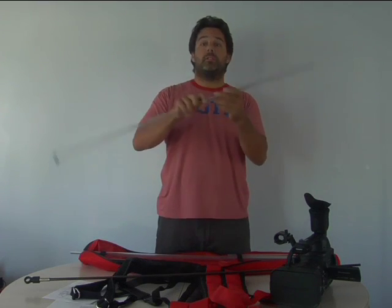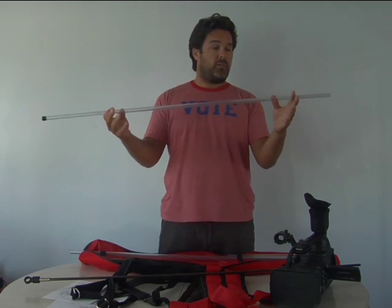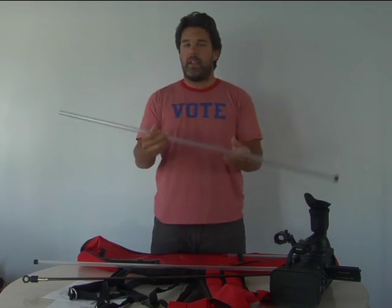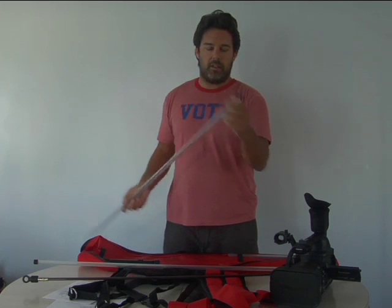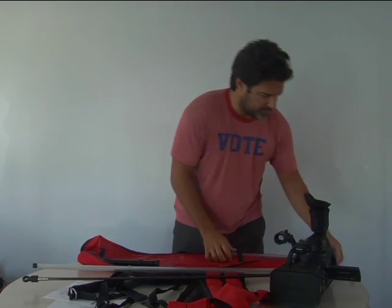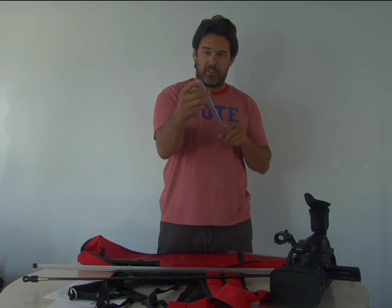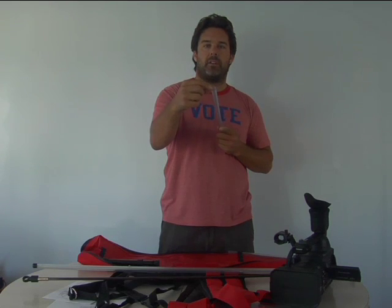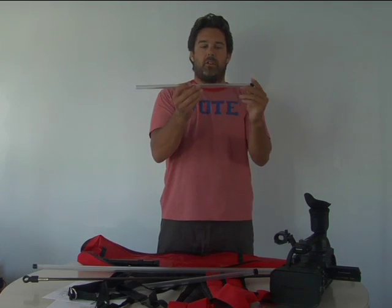We're going to have four different PVC pipes. There's one — you probably can't see the top — that's the quarter-inch, 43-inch PVC pipe. This is the 3/8-inch, 43-inch PVC pipe, and each one has a little rubber cap on the end. There's also the 17-inch 3/8-inch PVC pipe and the 17-inch quarter-inch PVC pipe — the quarter and 3/8 refer to the diameter.